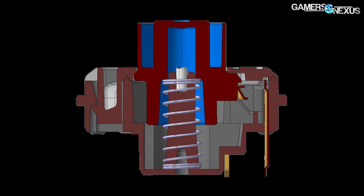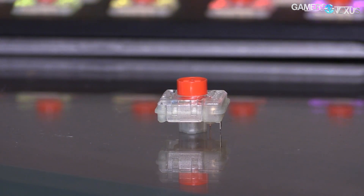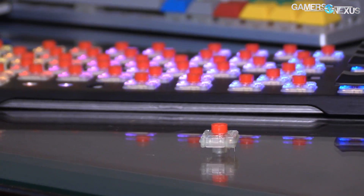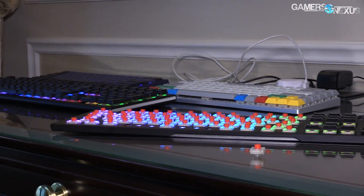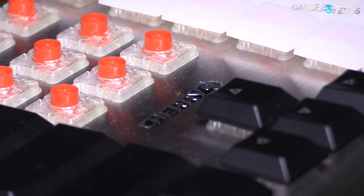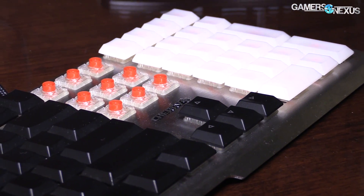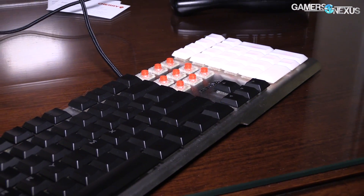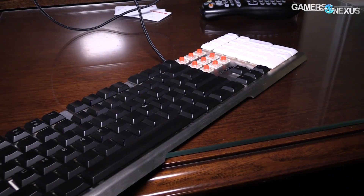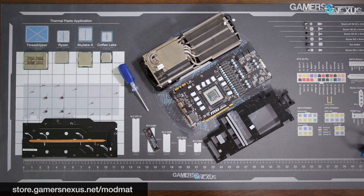That's what we know for now on the Cherry MX low-profile switches. We're waiting on additional spec sheets from Cherry and don't have a rollout time or a list of which manufacturers will be using them. They're not quite small enough to accommodate a laptop except for something like the MSI Titan, but they will allow for smaller keyboards, which Cherry noted could be useful for their business and enterprise clients. We don't have an exact date on when the switches will become available, but as more comes out we'll let you know.